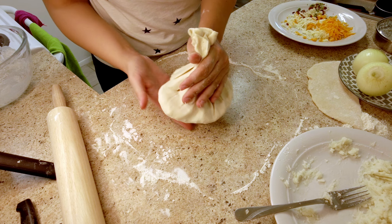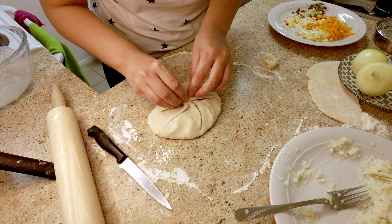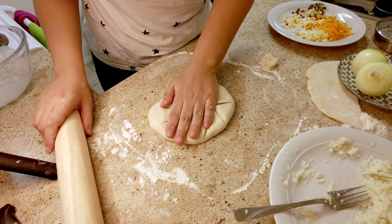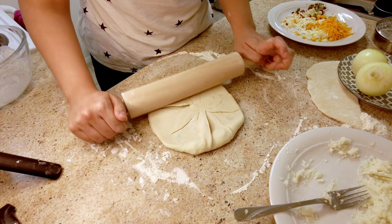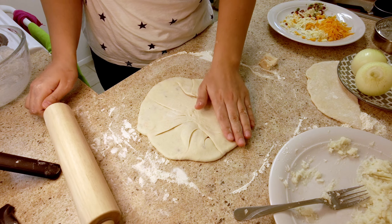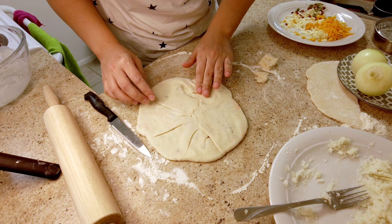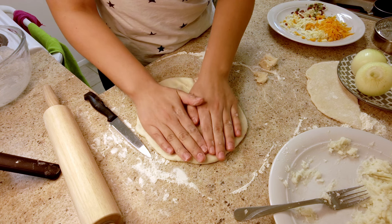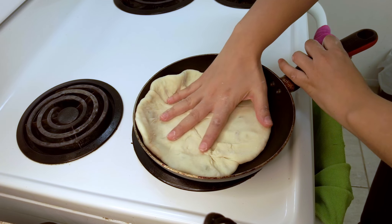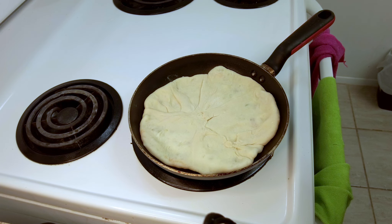I'm going to put about half of the potato filling in. I'm going to remove the excess and make sure I pinch it and stretch it out a little bit more. I'm also going to remove this part. Okay, let's get to the pan. I think even half of it is still too big for my pan, but I'll let it cook and prepare the other one.